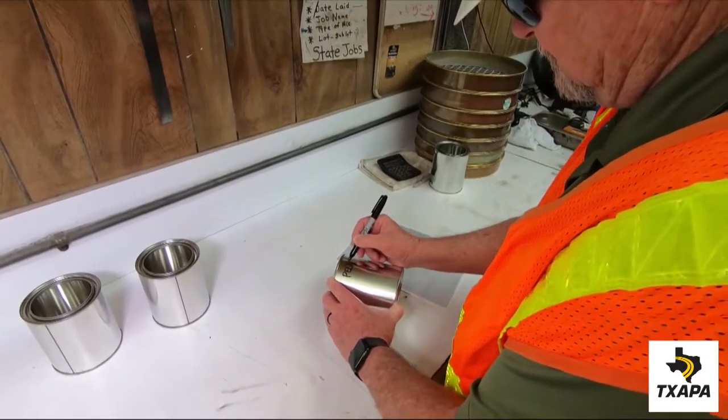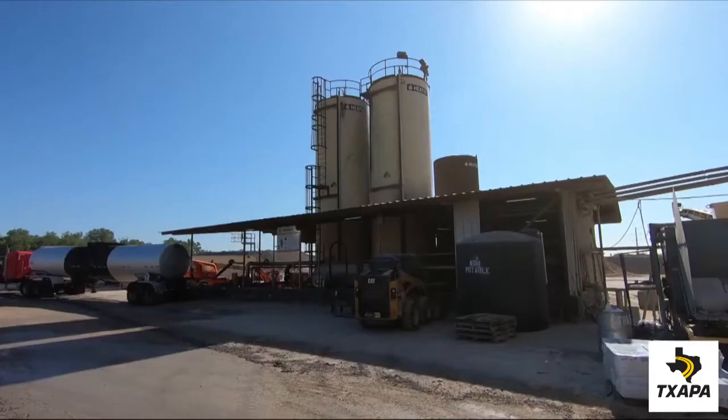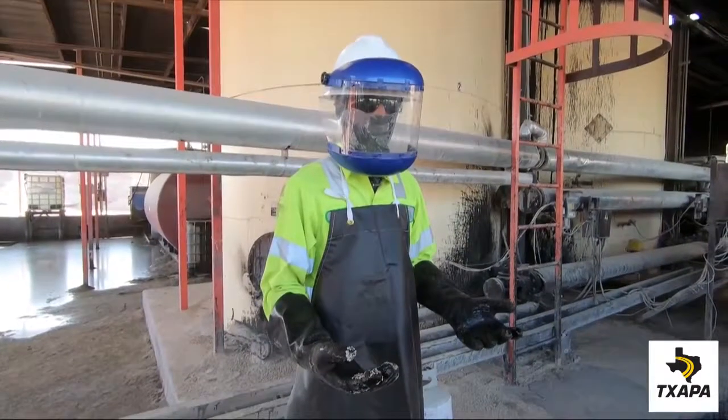It starts with labeling the can with the appropriate information on the product itself. Proper PPE must be worn at all times, as demonstrated here.